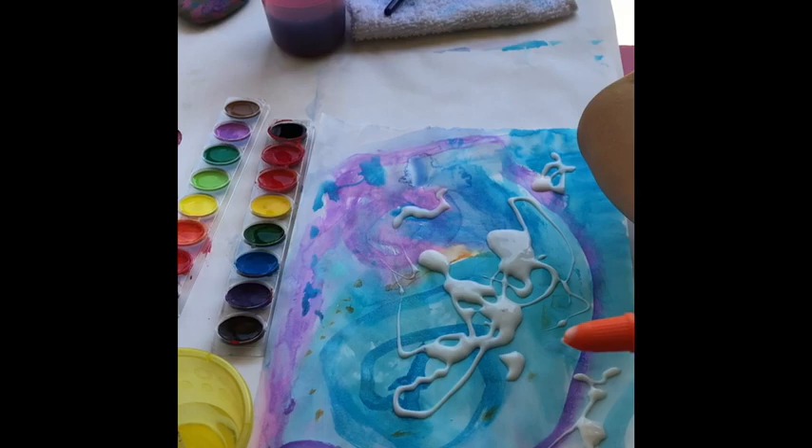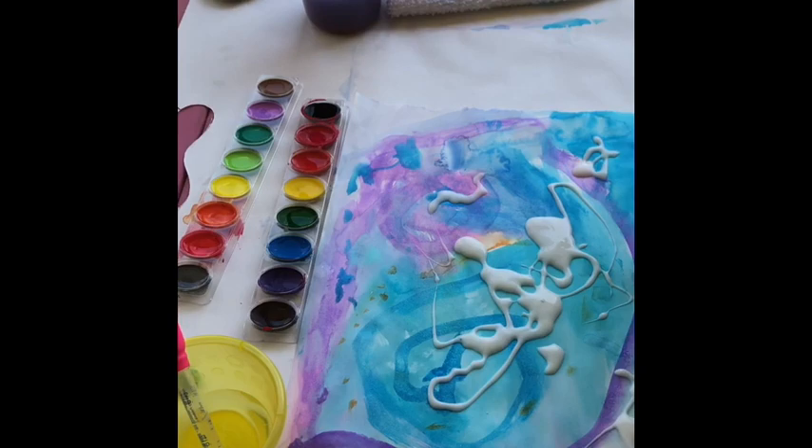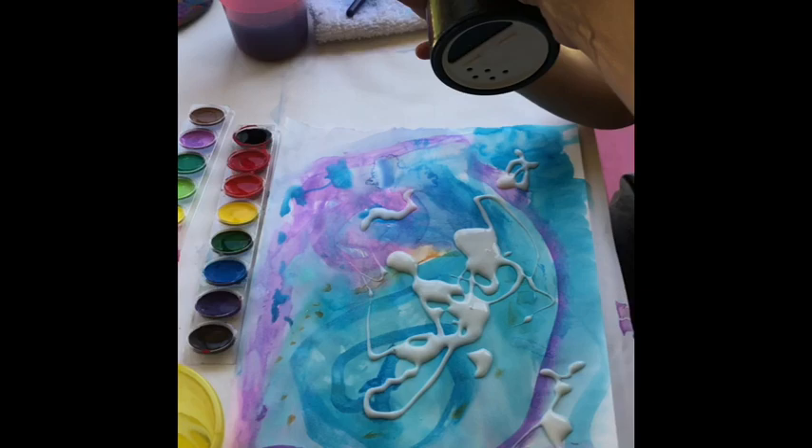So now you're going to take the salt and sprinkle it all over. Okay, let's turn it that way. There you go. If you need to stand up, you can. And sprinkle it all over. Shake it, shake it, shake it.